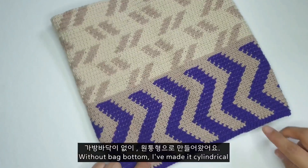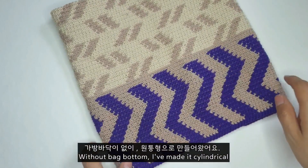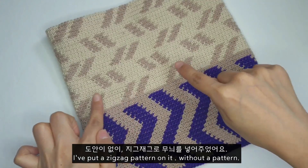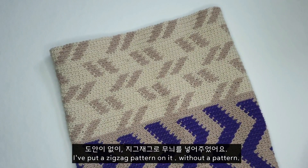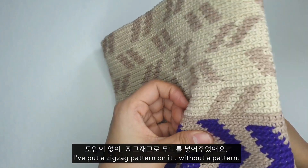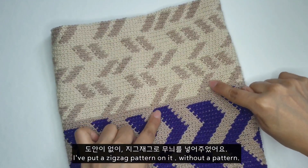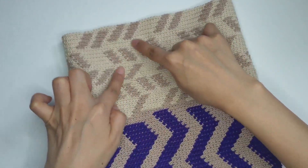이 아이는 색상을 두 가지, 베이지랑 보라색으로 제 마음대로 손이 가는 대로 배색을 넣어 줬어요. 심플하게 무늬가 너무 간단하게 지그재그랑 무늬를 한번 넣어 봤습니다. 따로 도안이 있는 게 아니어서 그냥 코수 정하고 제 맘대로 무늬를 넣어서 만들어 봤어요. 살짝 다른 데가 있긴 해요.